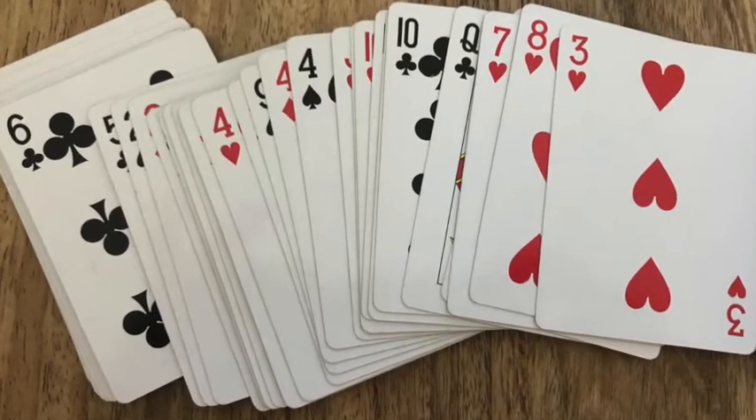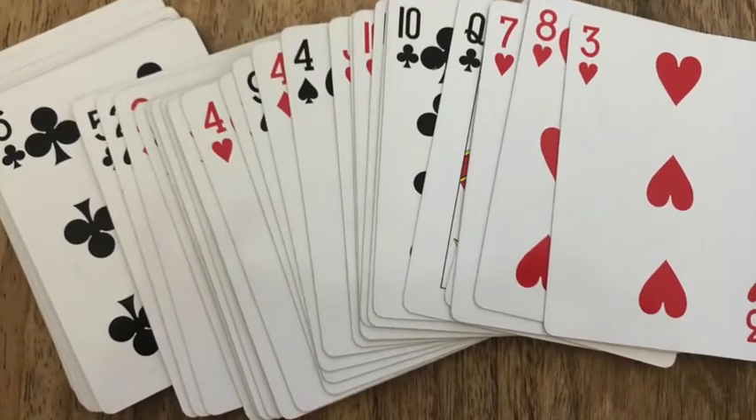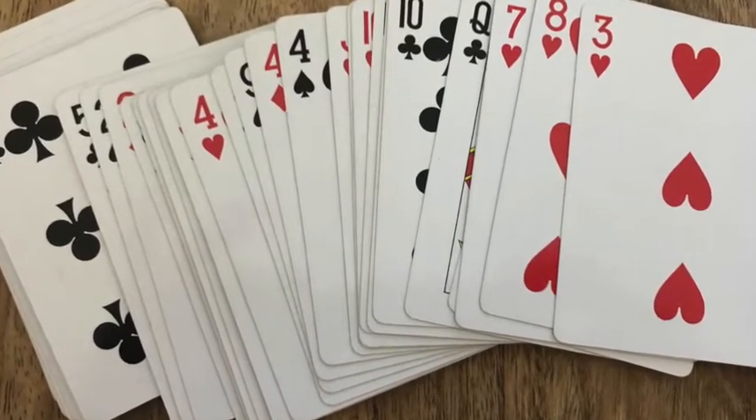Today I'm going to show you some different ways that you can use a pack of cards to practice some of your maths fluency.